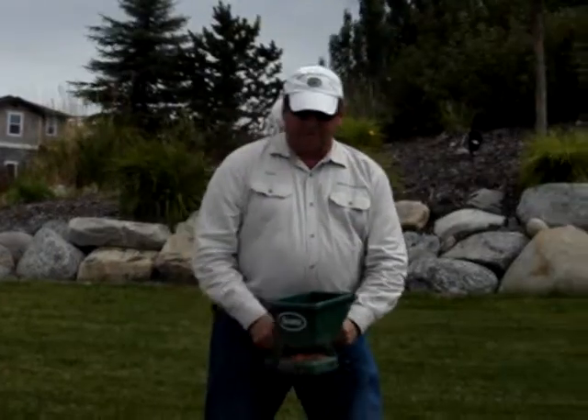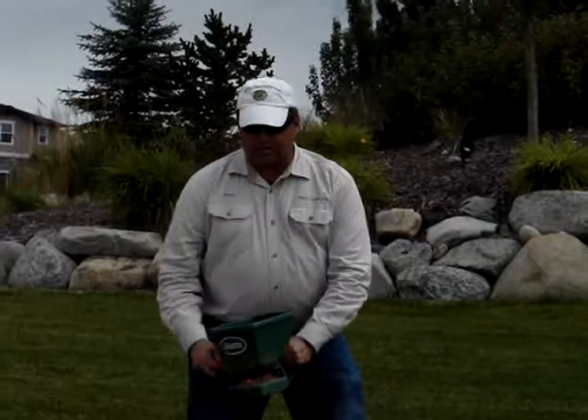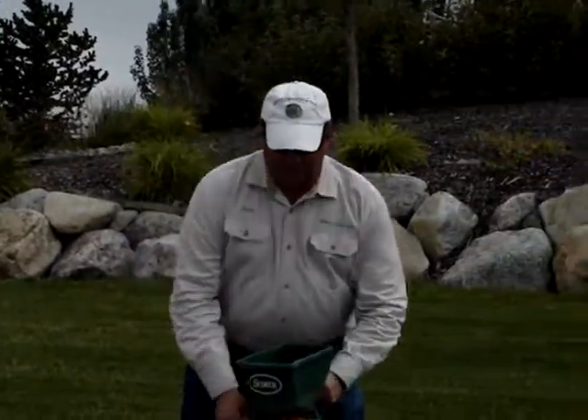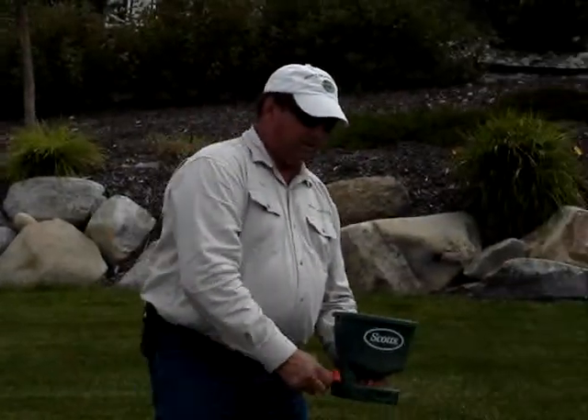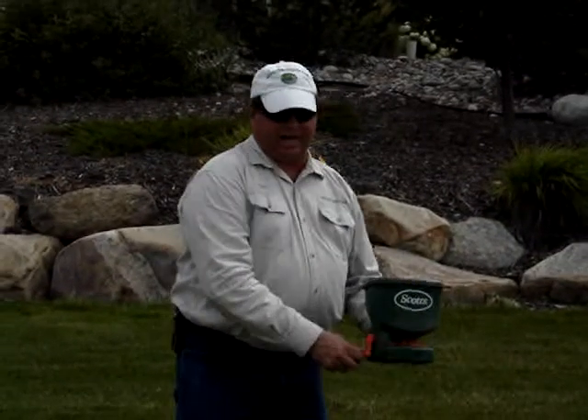One, the grass will tend to lay over in one direction. The other thing is, especially if you have heavy commercial mowers and the lawn is wet underneath — soggy — when you mow it, you'll make tracks.